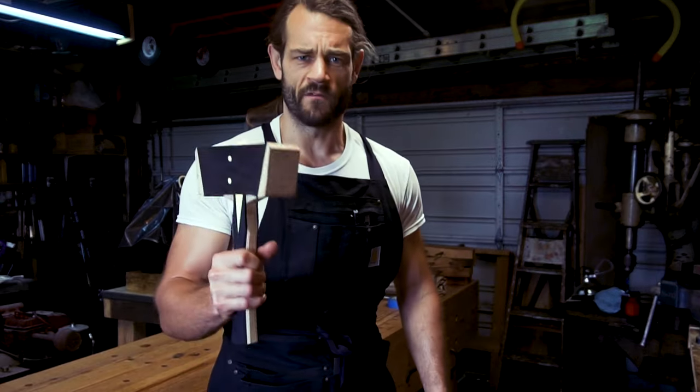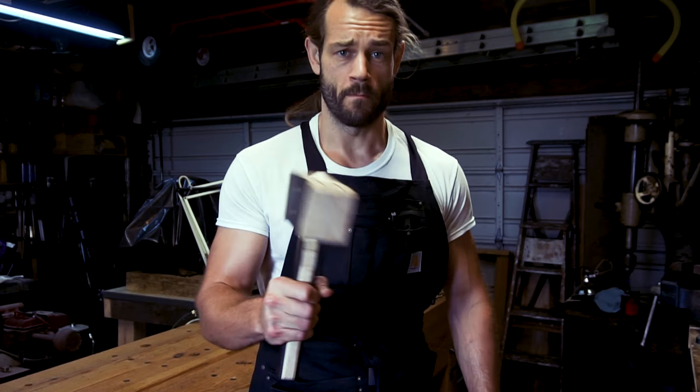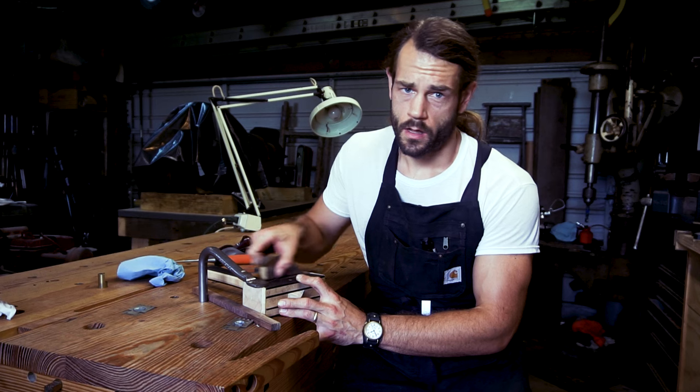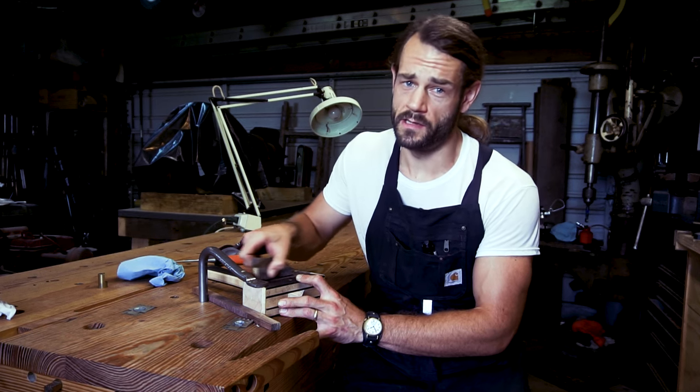The urge to smack stuff around with this thing is becoming irresistible. The last step before finishing on any project is what the legendary Chris Schwarz refers to as 'make pretty.' Every square inch of this thing needs to be gone through, and every imperfection needs to be erased.